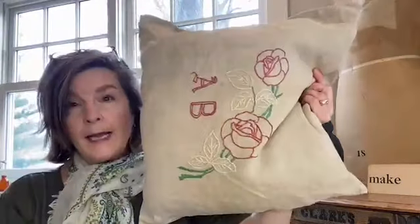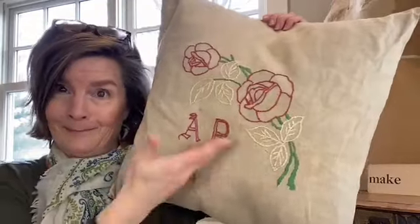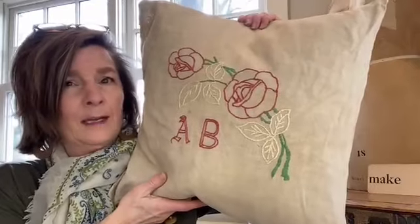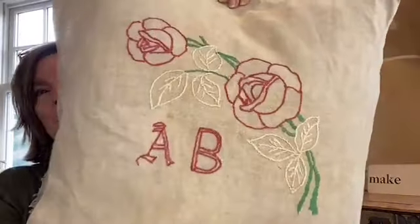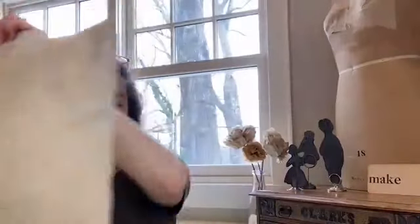Where did I get the inspiration for this? Right here — this is from my vintage collection. It's a wonderful feather linen pillow with 'AB' — Amy Barickman — monogrammed on it. I thought we would go ahead and try to reproduce this design: vintage made modern. Speaking of roses, I'm going to loop back to the spring chapter of the Vintage Notions book.